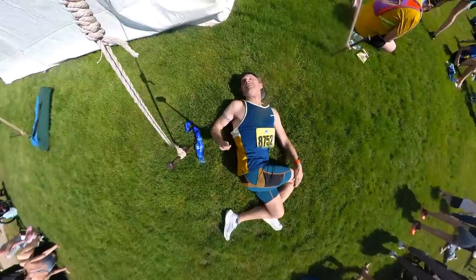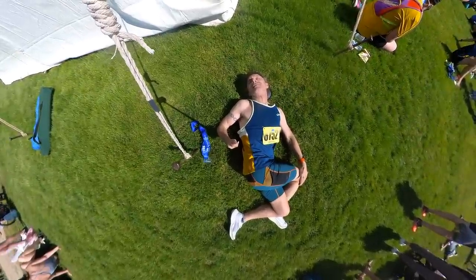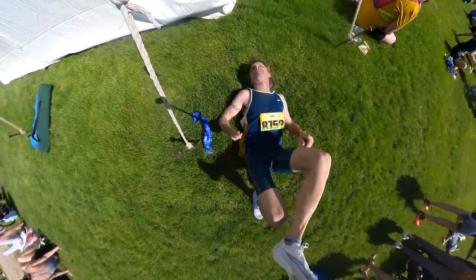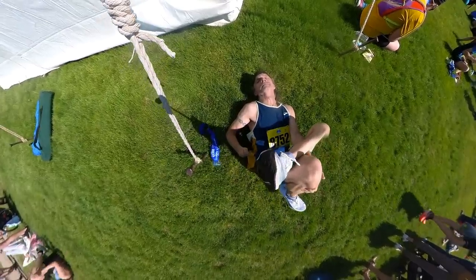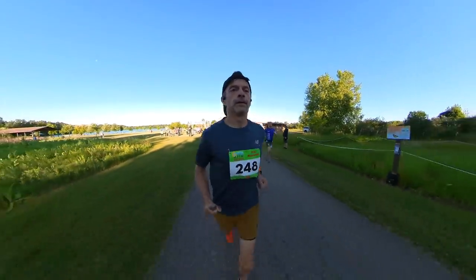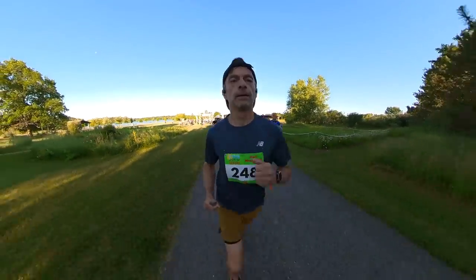I'm looking for a shoe that can lock in that pace for the entire 26.2 miles. The other major issue I had with the Nike Next% 2 — and I talked about this in my race recap after Bayshore — is that my calves were killing me afterward. I'd never experienced that kind of muscle soreness before ever. The first week I could barely walk, I could barely get up and down my stairs. It took two weeks before I could start running again. So I'm hoping to find a shoe that won't give me that muscle soreness.